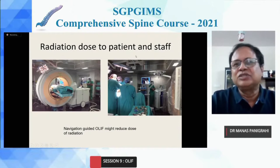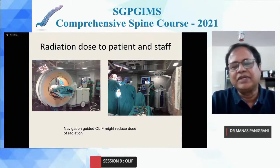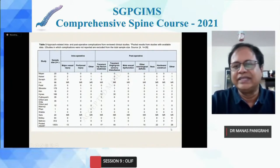The last complication is radiation dose to the patient and staff. Most of the time we think of radiation only to the doctor, but there is also a radiation dose to the patient, especially young patients. People have started doing navigation-guided OLIF using an ORM, doing everything navigation-guided, which probably reduces the radiation dose to the patient and hospital staff. This is the meta-analysis pool data of 1400 cases of OLIF with the complication rate, which I've already explained.